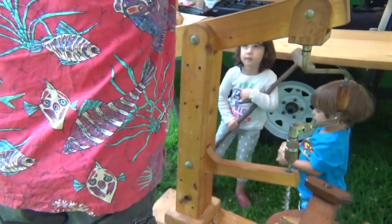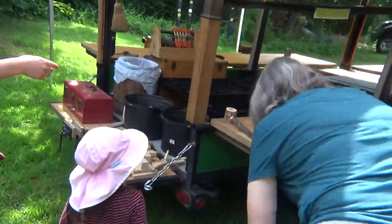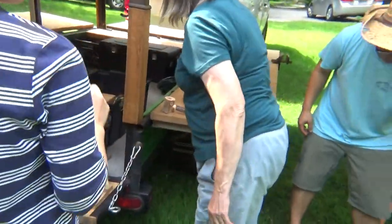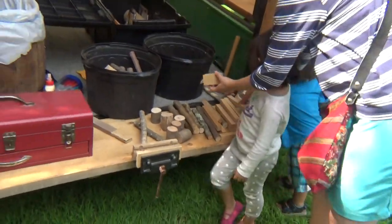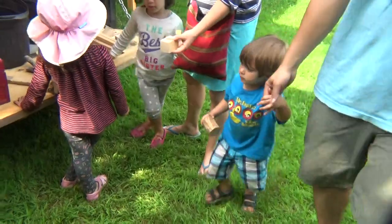Now if we go on the other side — be careful walking over there, there are a lot of corners you can bump your head on. Do you have his handle? Cory has his handle. And Joss, where's your handle? Joss, do you want this kind or this kind? Let's bring it over here.